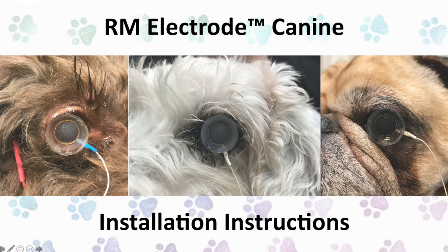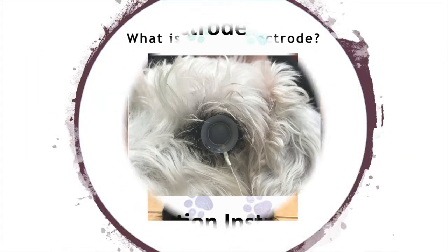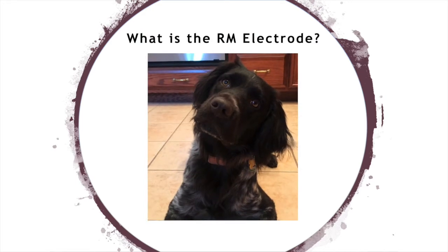Hello and welcome. Here we'll talk about what the RM electrode canine is and walk you through the installation instructions.